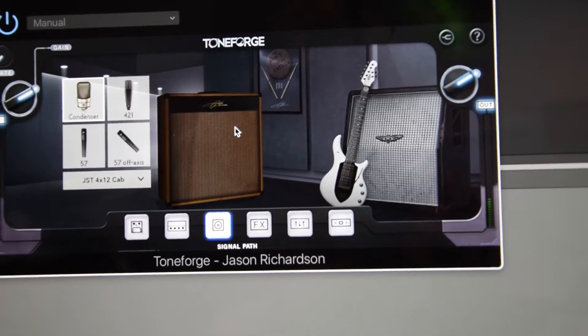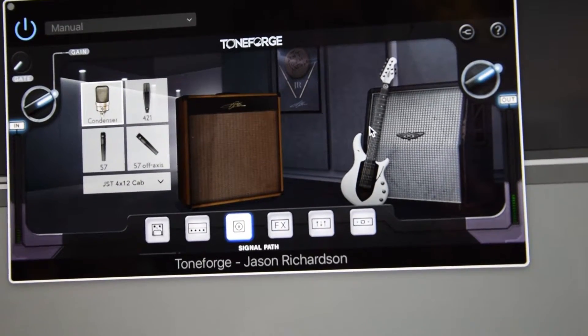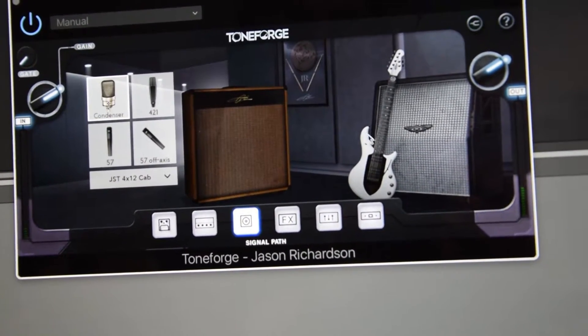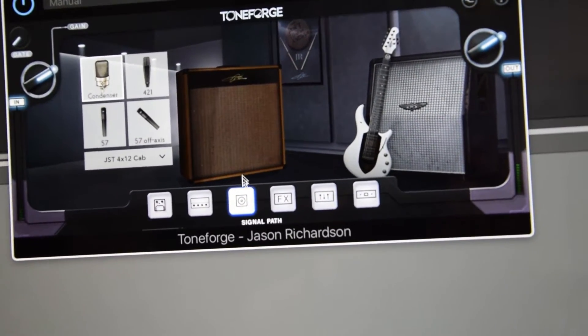We have two custom-designed cabs that we made from the ground up, but we also included an impulse response from Jason's album. So when you select this microphone and this cab, that's directly from his album — you can get the exact same guitar tone.